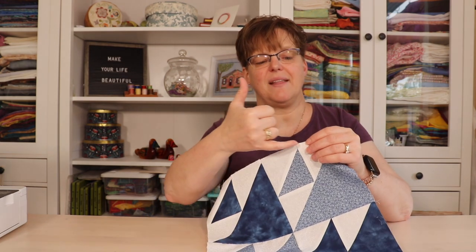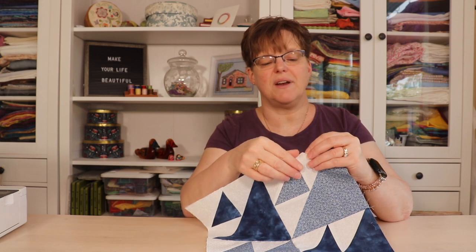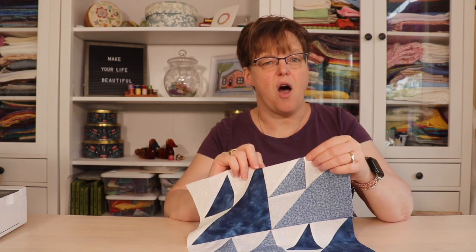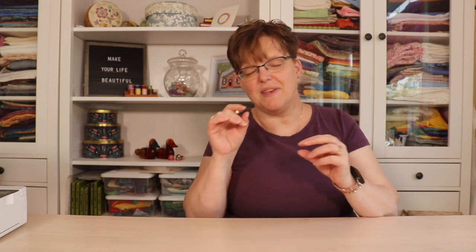However, if you have something that has a lot of triangles and points, you might want to consider that if you trim it down, you'll be cutting off the points of all your pieces. In that situation, you would want to consider how much you have to trim off and what that's going to look like when your piece is joined together, so you'll have to make a judgment call on what you want to do. Sometimes you might be fine with trimming your piece and just losing the little tips of your corners, and other times you won't want to do that.